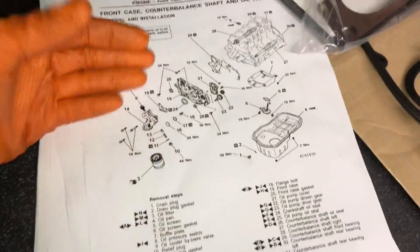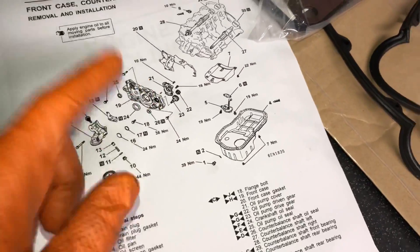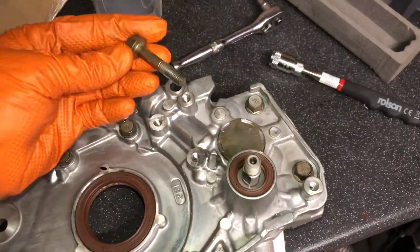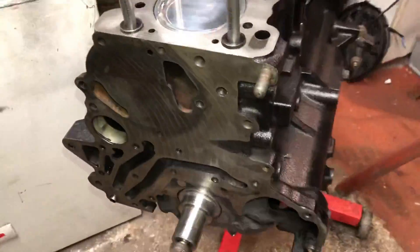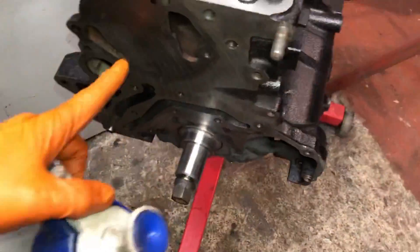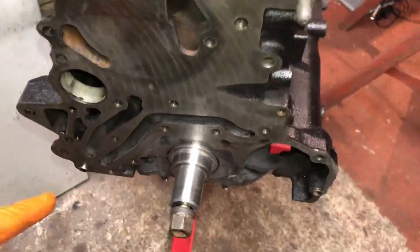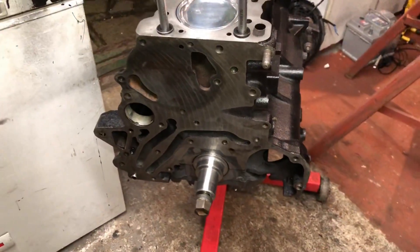Let's get this oil pump on. I've got all the torque specs from the Mitsubishi manual — you can see all the different bolts have different torques. I've lined up all the bolts in different positions because they're all different lengths. I've rubbed down the block with a flat block, made sure all the surface is clean, then went over it with brake cleaner to make sure there's no oils, greases, or silicones on there. It's only a thin paper gasket — you don't want any uneven edges. Everything's clean, so let's get this oil pump on.